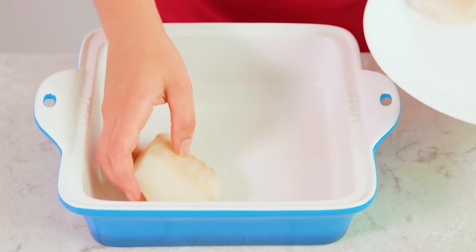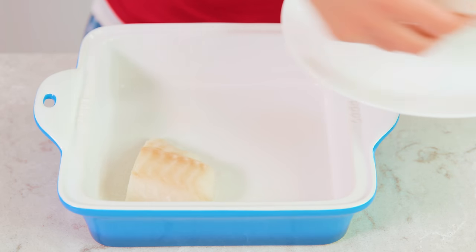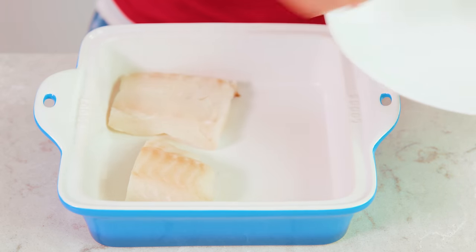To start, preheat your oven to 400 degrees Fahrenheit and lightly grease a small baking dish. Just place your codfish portions directly down into the prepared pan.